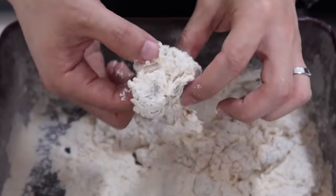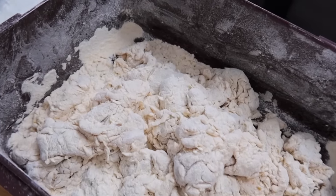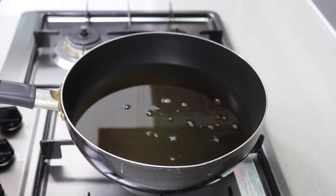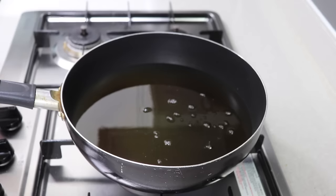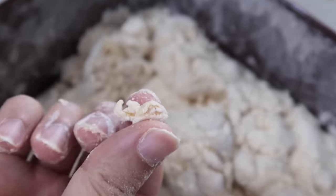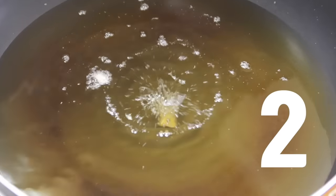We're almost there — all you need to do is deep fry it. The temperature of the oil should be higher than you think, because the temperature drops the moment the chicken goes in. Many people don't know the best time to add the chicken. Here's a simple way: put a piece of batter into the oil — if it floats after three seconds, you can start frying.